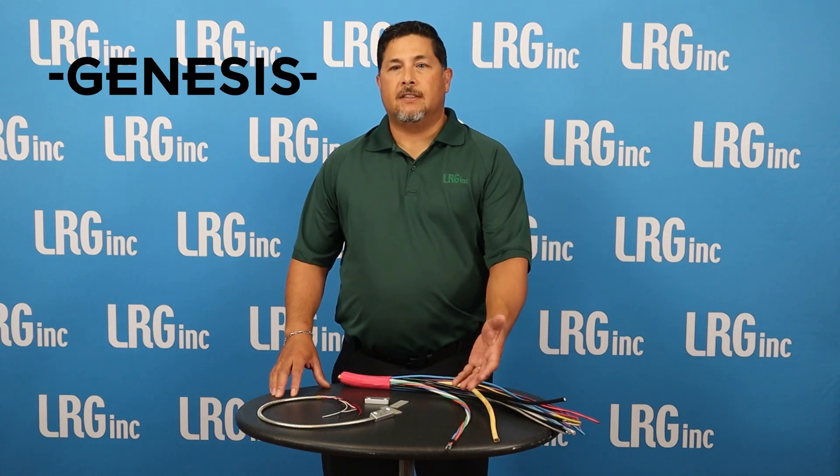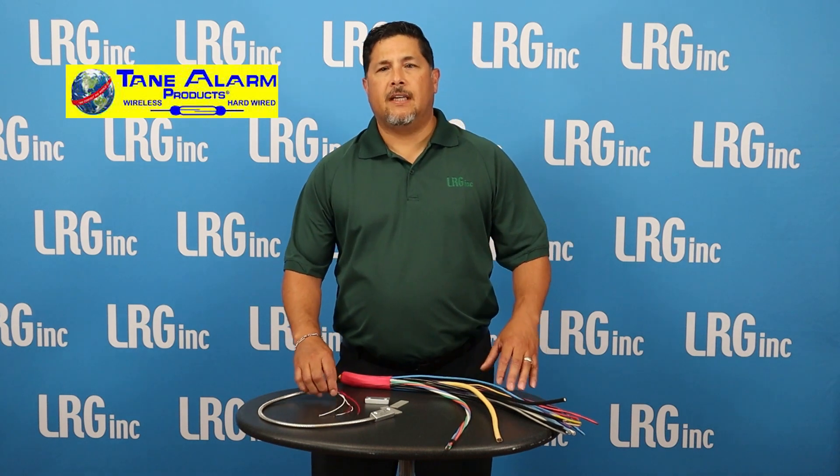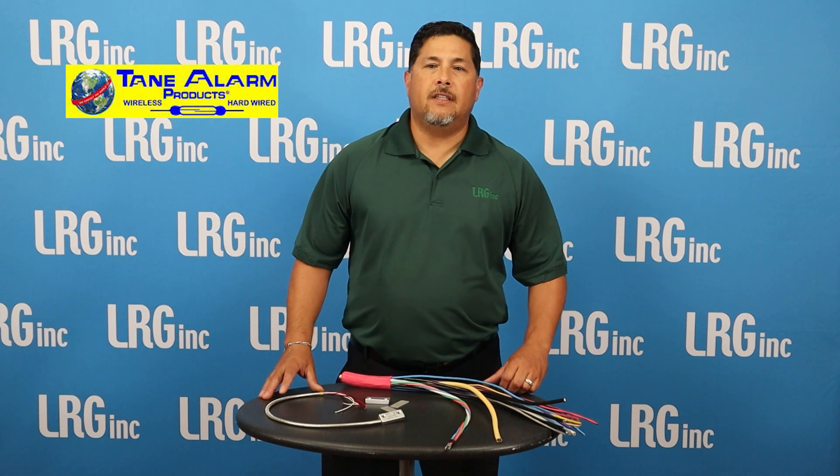We offer composite cable from Genesis that has all the cables necessary to complete an access control job. Taint offers contacts in different sizes and configurations to help monitor the door. Add these to your next access control job and don't leave your client holding the door open.